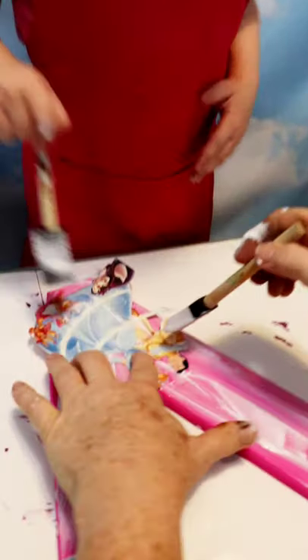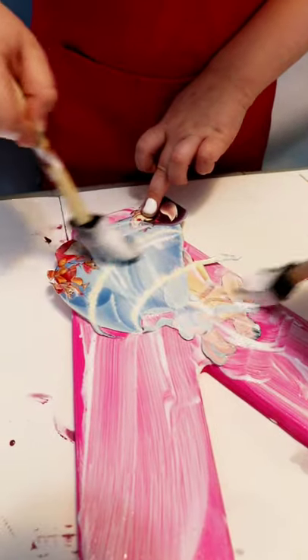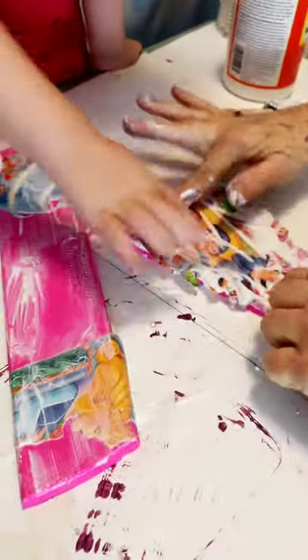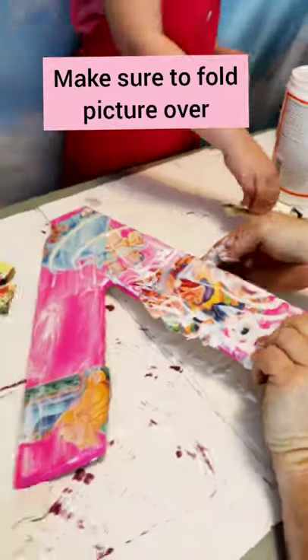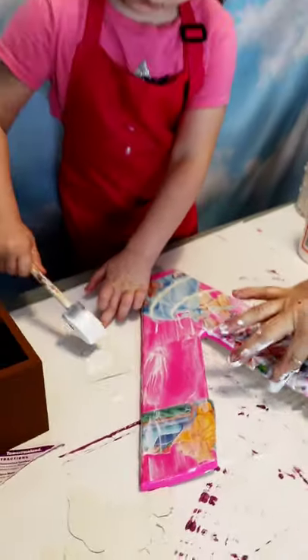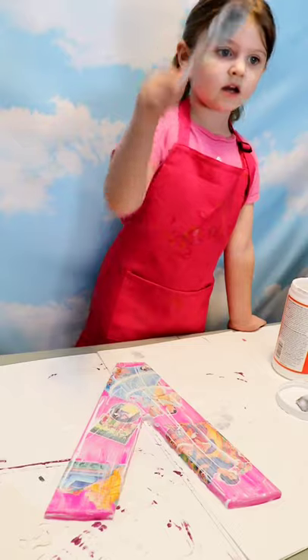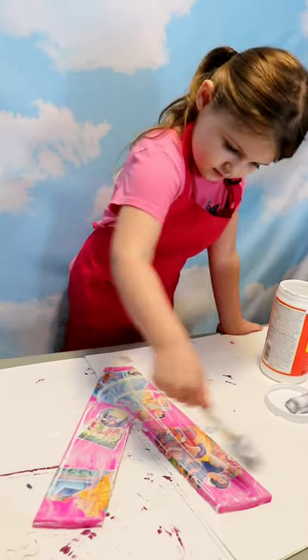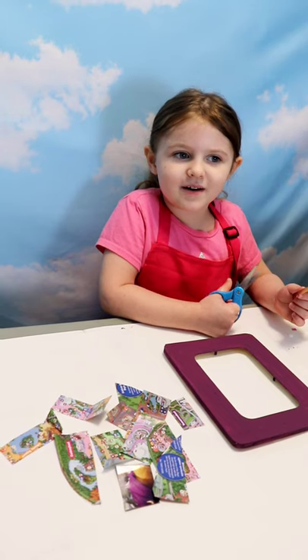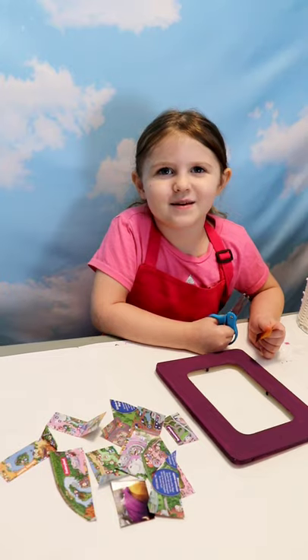Make sure to get out all of the air bubbles. We've got to hold it still for just a little bit — I'm going to make it crooked a little bit. That was so close. That's the Decoupage frame — cut the map out.